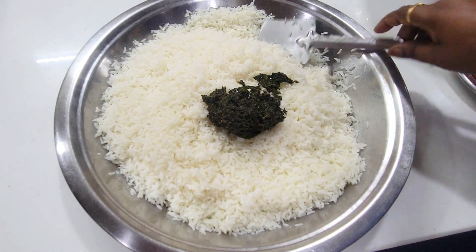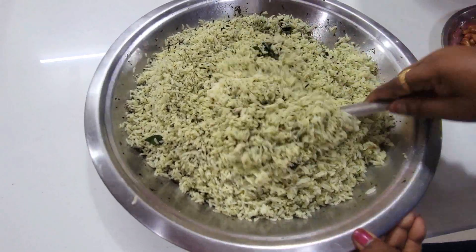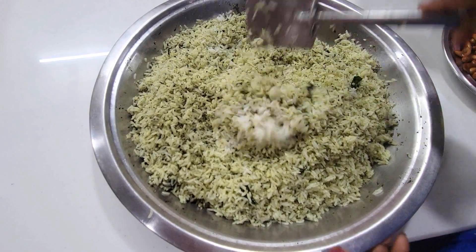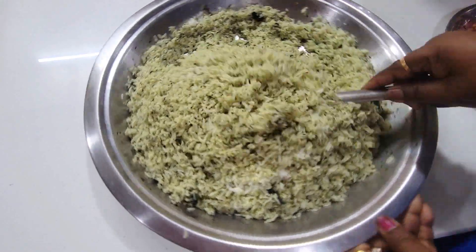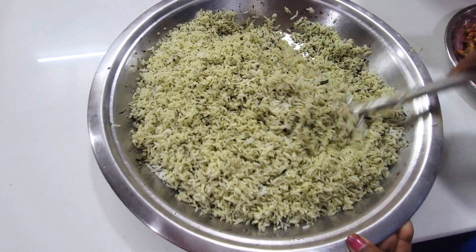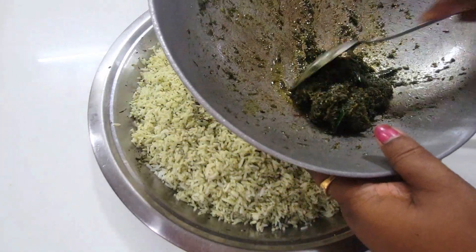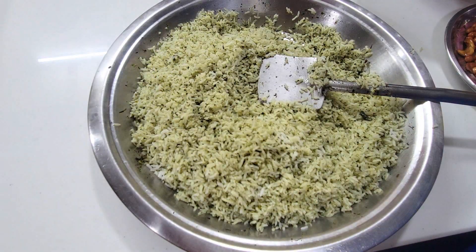We are ready to make the paste in the rice. The rice is good with the white rice. The food in a few days is nice to eat. If you want to eat the food with the food, you will eat a lot of lunch.